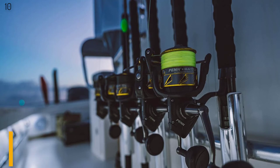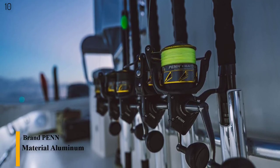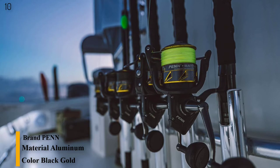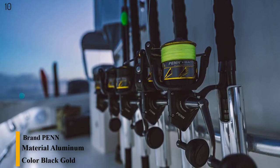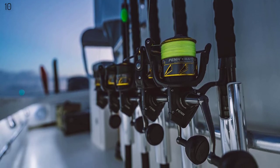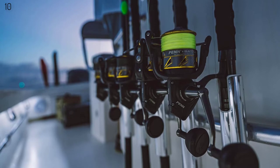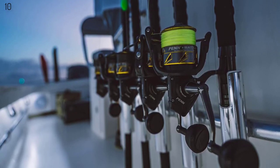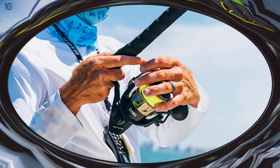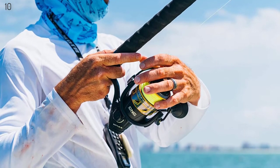Number 10 is the Penn Battle 2 spinning fishing reel with full metal body and side plate. Tough from the inside out, the Battle's rigid framework keeps gears protected and in alignment. Equipped with CNC gears — when it comes to crafting reels, precision is key. State-of-the-art software and CNC machinery are used to cut the Battle's drive, pinion, and oscillation gears straight from the metal.